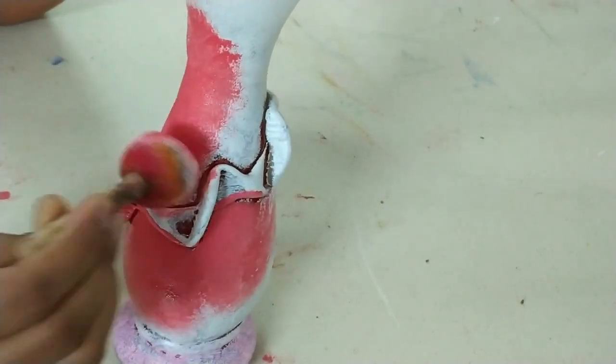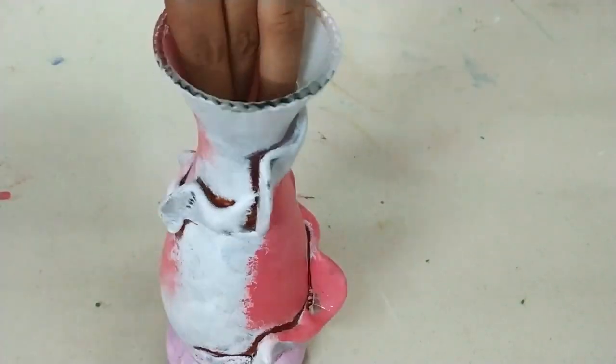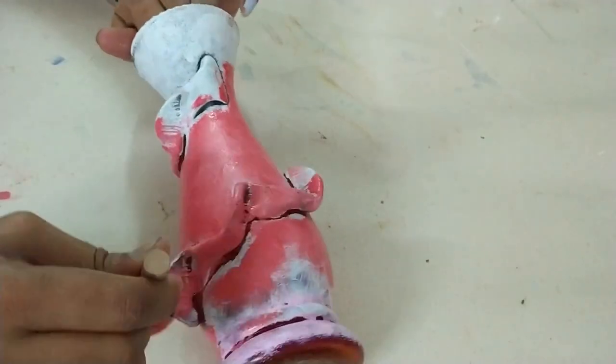I will paint it with a dark color, then with pink color. In this way, our flower vase will be ready.